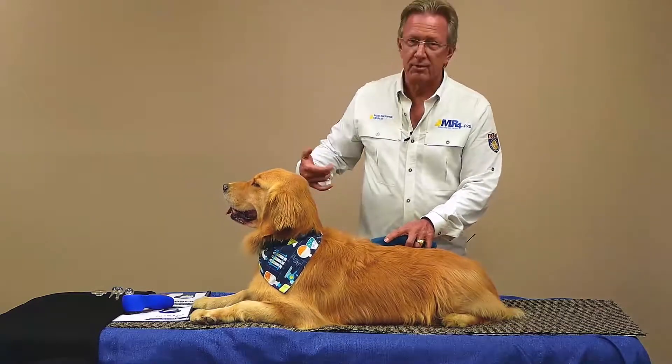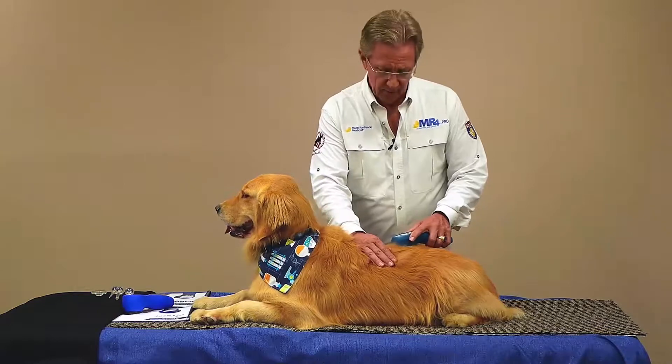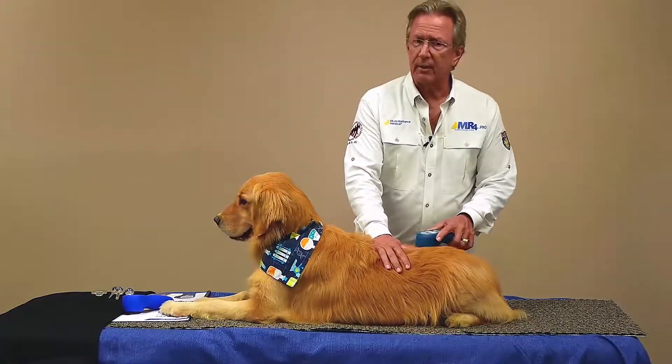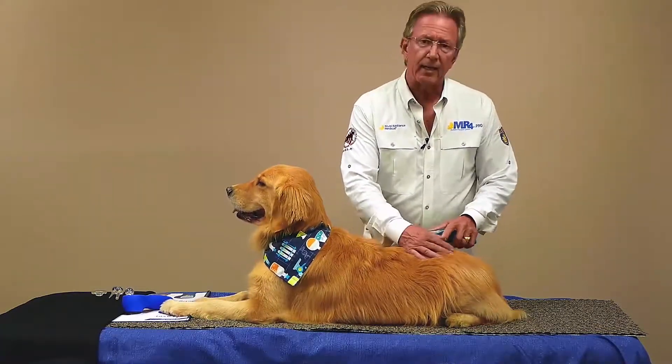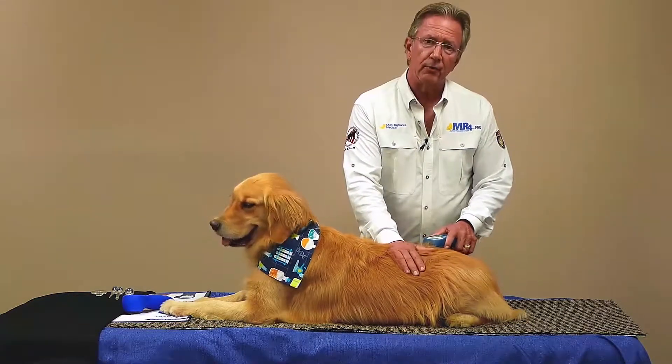You'll never see us using a squirt bottle to keep it cool — it just stays nice and comfortable for them. That's the unwind protocol. This is a great place to start. It helps get the animal acclimated to the feeling of laser and it's really good for relieving pain.